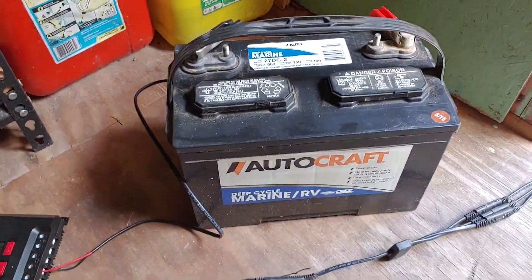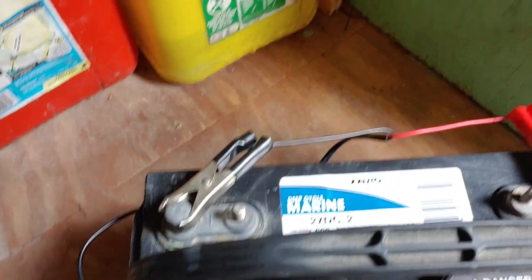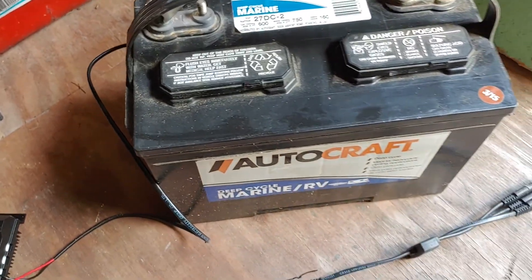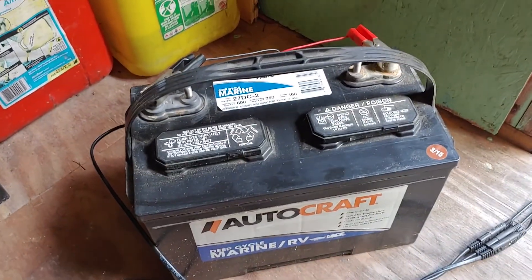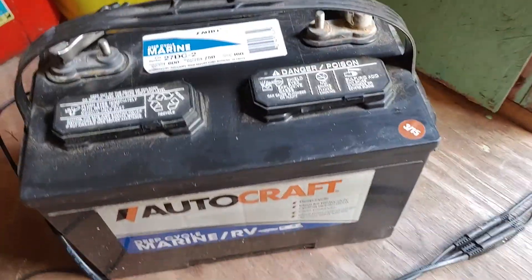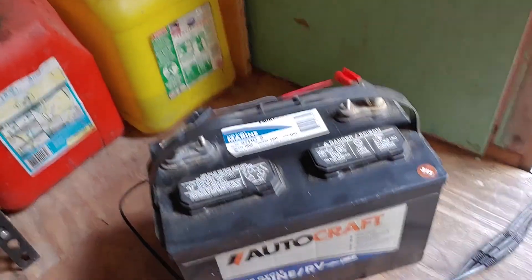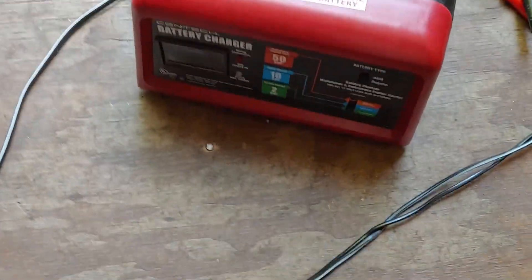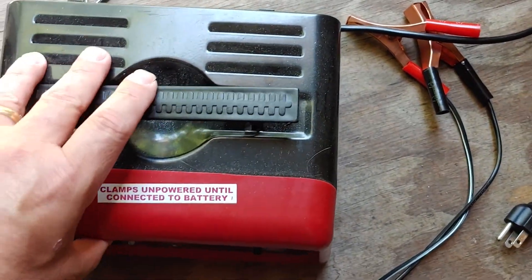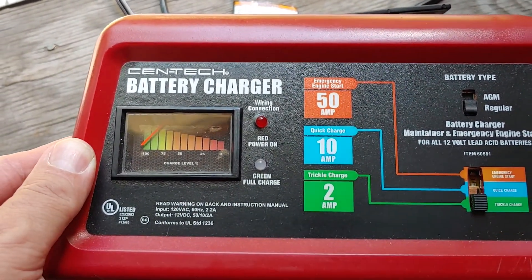But what if I didn't have the solar system and I still wanted to use this battery — or a group of batteries — if there was a blackout? Well the answer is you use a battery charger. This is another inexpensive item from Harbor Freight. You can see it there — the Centec battery charger. I got it for a very low price and it's very easy to use.